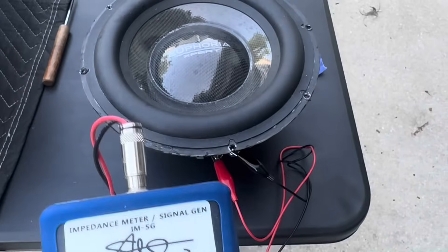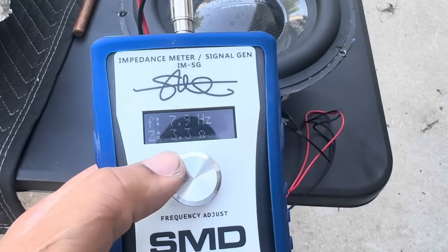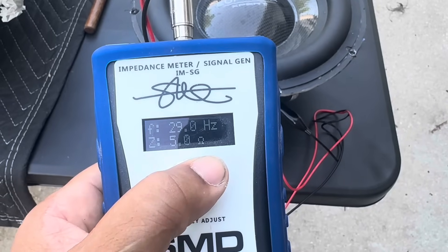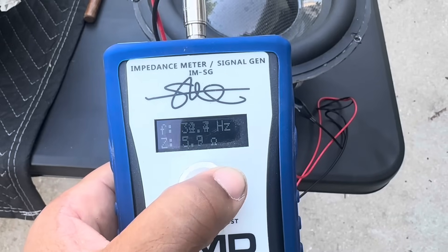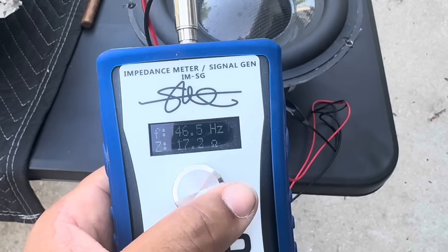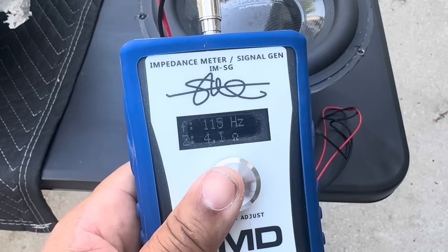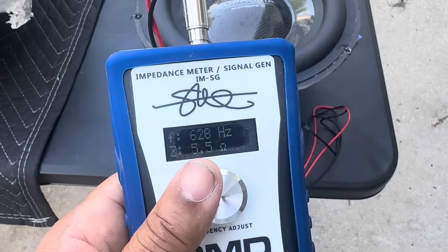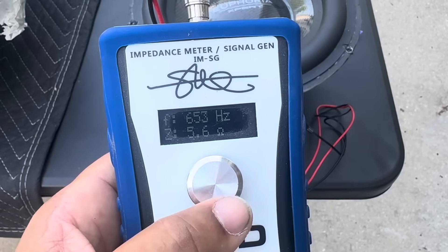Out of the enclosure, free air, starting at 7 hertz, we have an impedance of 3 ohms. Once we get into usable frequencies — like 29 hertz — the woofer has already jumped up to 4 ohms. At 46 hertz, we're at 17 ohms, which means the amp would be doing almost no work. Back to 4 ohms at 200 hertz. So we're already higher than we would ever play the woofer, and at 650 hertz we're at 5.6 ohms.